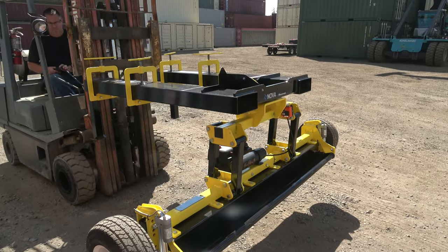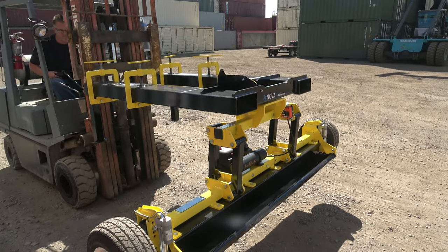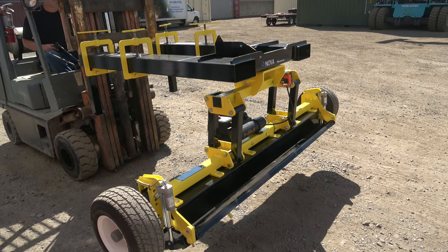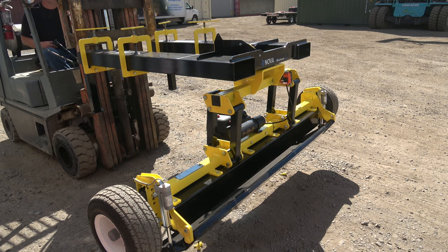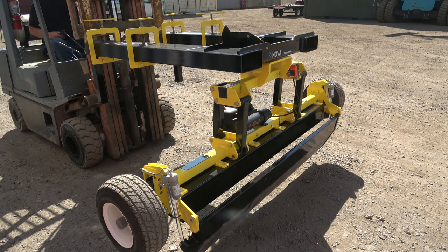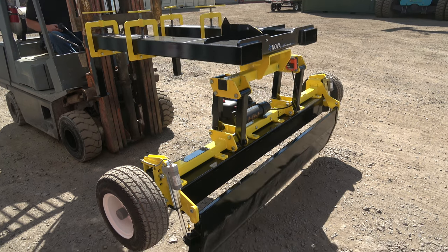With the Nova you can pretty quickly drive around any surface on a port or shipping yard and be able to collect these container locks, because it's got 11 inches of suspension travel which lets you go through pretty much any terrain you'd take a forklift without having to worry about scraping the magnet on the ground.